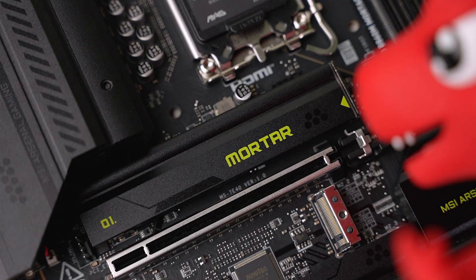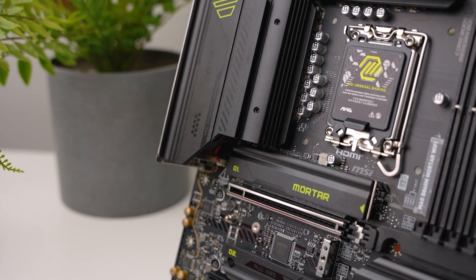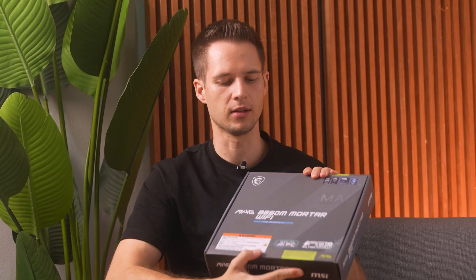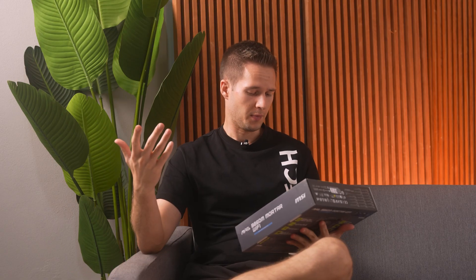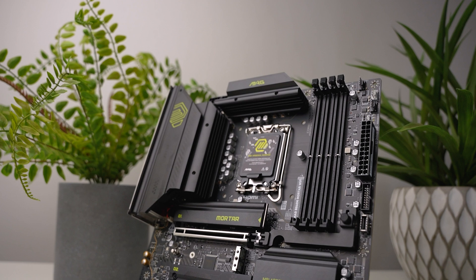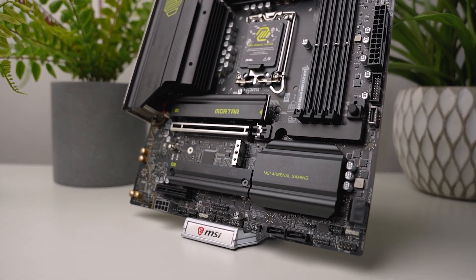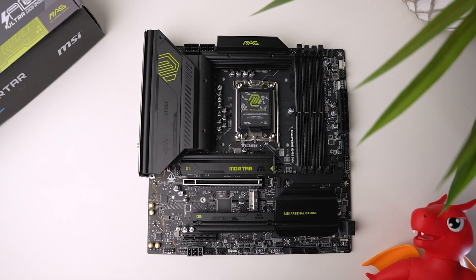This is the Mortar. It is part of MSI's mid-range lineup for motherboards — one of the new B860 chipset boards for Intel Core Ultra Series 2. I still don't know why they had to change that name; we were all very comfortable with it. This board cuts off all the useless features to make it a little more price-friendly, but they don't cut out any of the important features — just some of the willy-nilly things you don't really need.